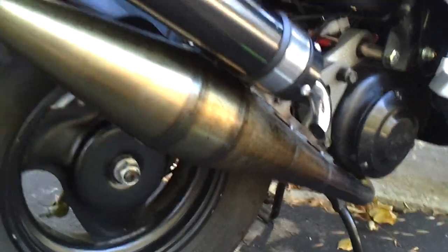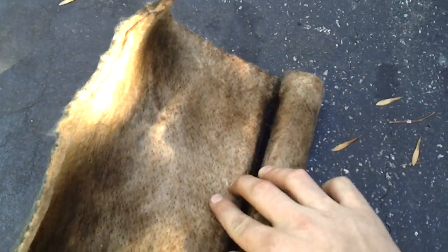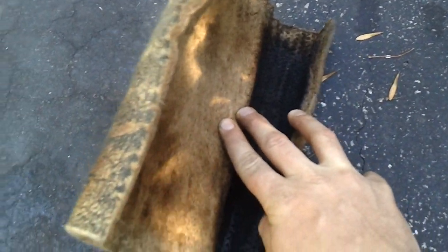The old core was in rough shape — it was baked, like hard to even open, like an oven. That might have been from that previous lean-out condition when I bought it, because it blew up.